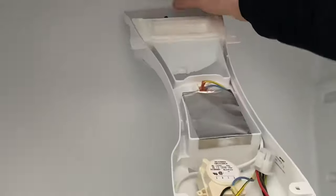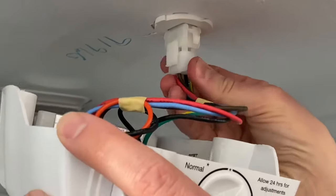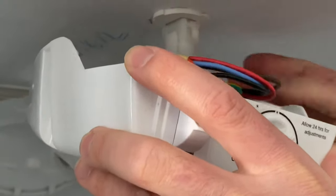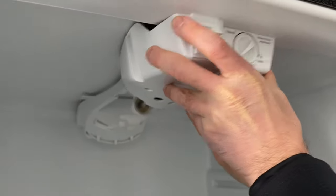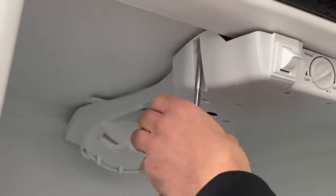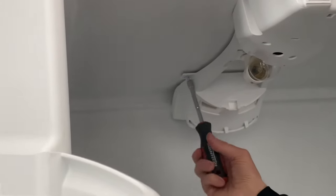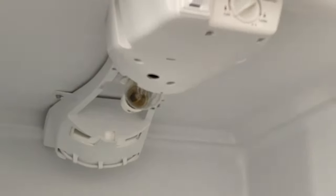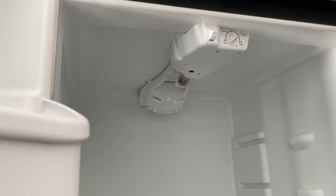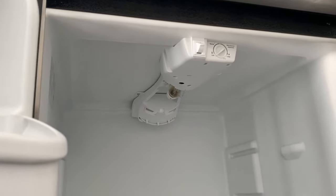We just need to make sure that the nipple goes straight into the hole, then reconnect our electrical connection here and push it up until it locks into place. Then we fold the wires a little bit and screw it back in. The assembly is back in place. We know that the drain hole is now clear, and whenever the fridge goes into the thaw cycle, the water is just going to drain the way it was designed to, and we're never going to have the water collecting again.